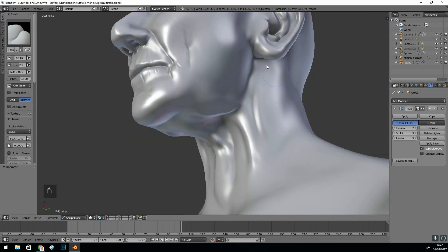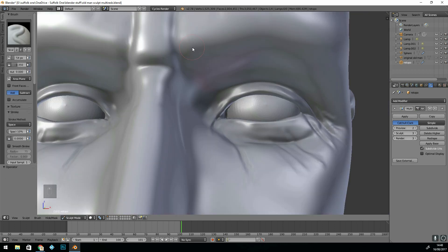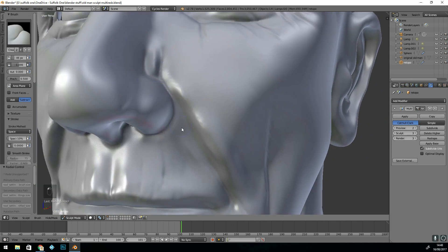So that's one reason for using the multi-resolution modifier. Because it's got the correct topology, the detail is in all the right places. It's also very good for adding a texture brush, which I'll do later.